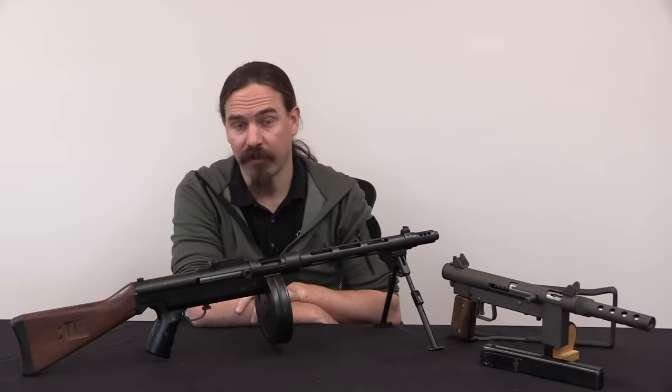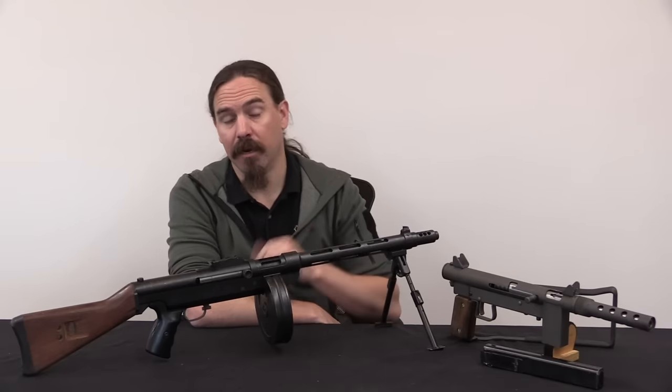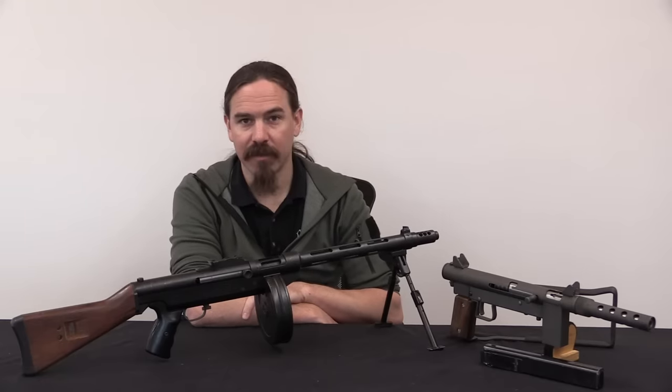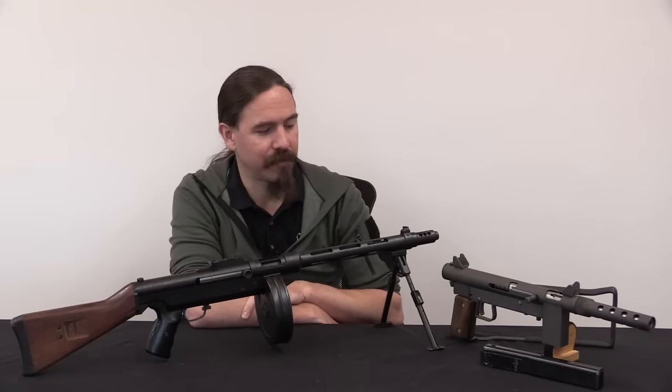Hi guys, thanks for tuning in to another video on ForgottenWeapons.com. I'm Ian McCollum, and I'm here today at the Shooter's Outpost Museum in Hooksett, New Hampshire, taking a look at a couple of pretty cool submachine guns.